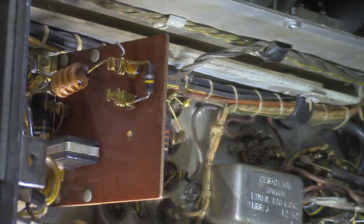And then it goes to this tube, to the pin on this tube. So we kind of want to be careful — we don't want to break this socket. You can bend these a little bit, but not too much.